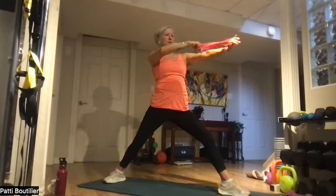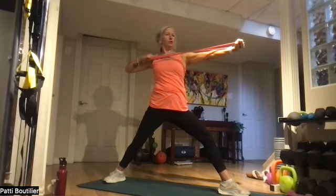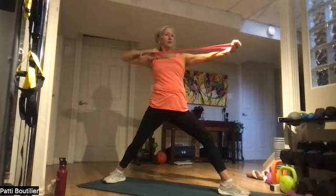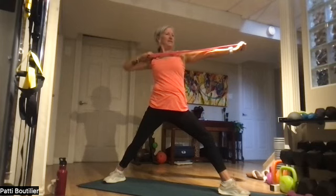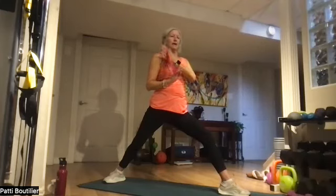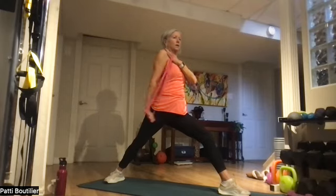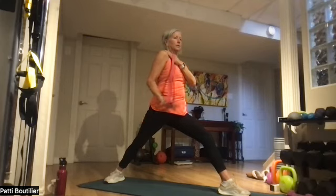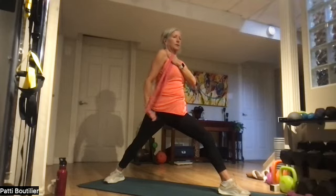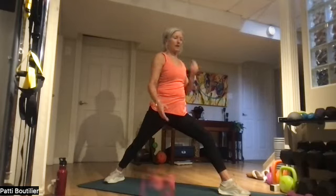Turn to bow and arrow — shoulders are back and down, elbow is level, pull it back. One, two, three, four, five, and six. Bring it down — everything at shoulder height. Keep that elbow up, keep your shoulders down. One, two, three, four, five, and six.